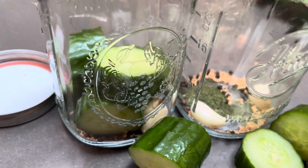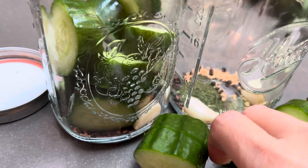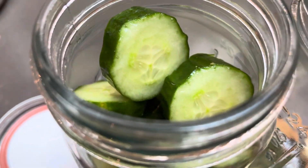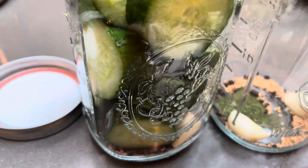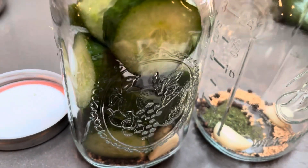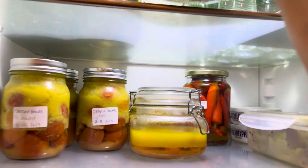Leave it for 48 hours in the fridge and it's all done. It can last about two to three months in the fridge. Give it a good shake to mix all the spices, then put it in the fridge.